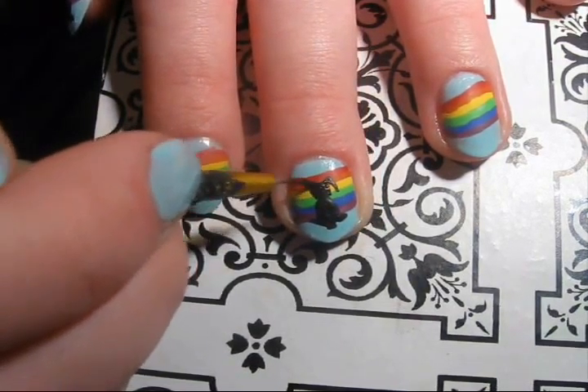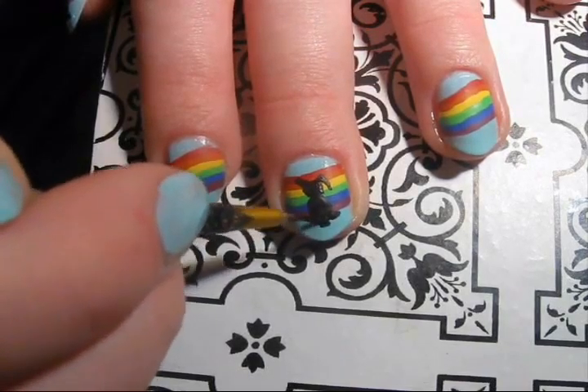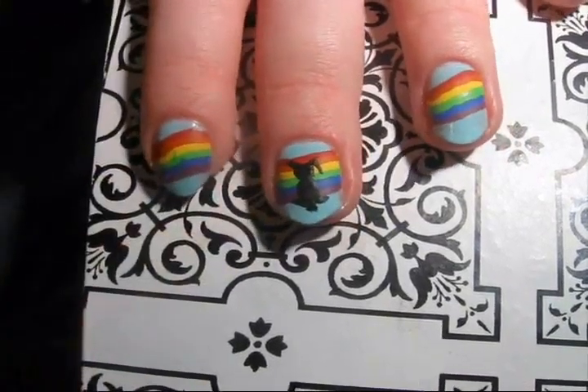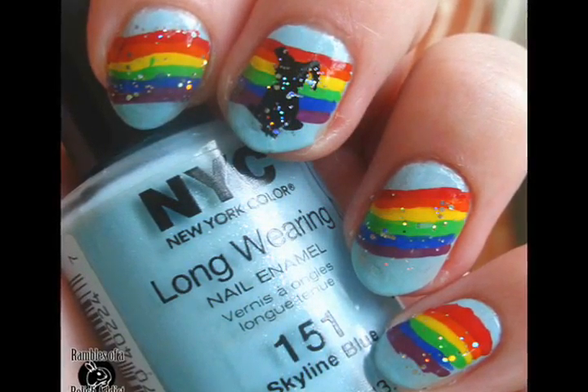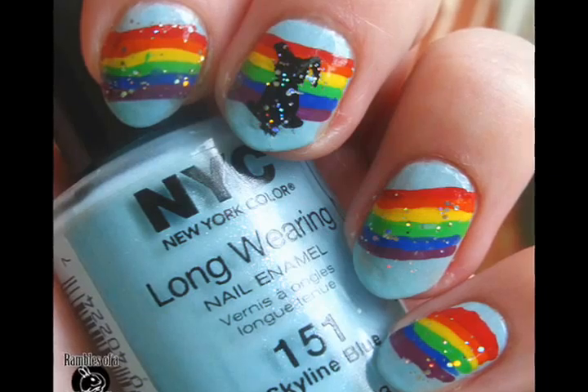Once your rainbow and bunny are completely dry, add a top coat and you'll be done. Thanks for watching, and be sure to like, share, and subscribe if you'd like to see more.